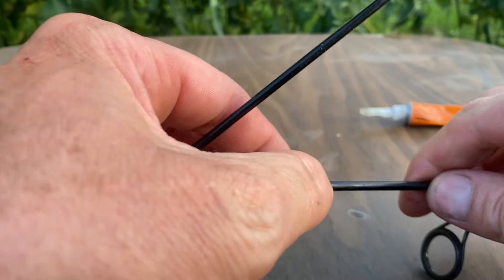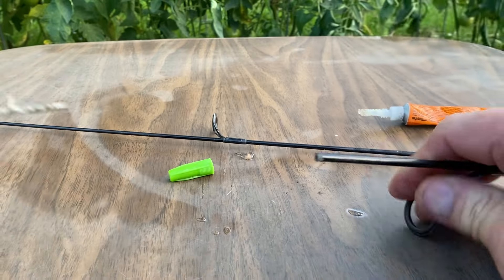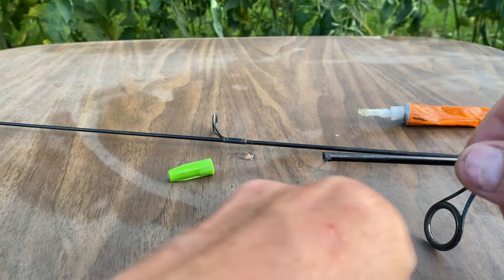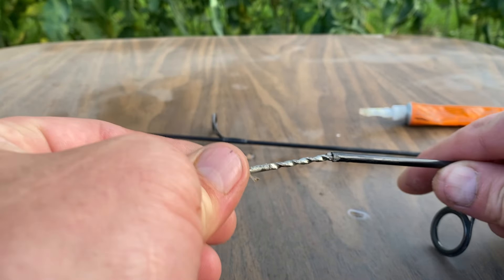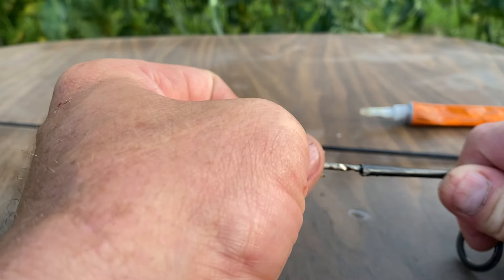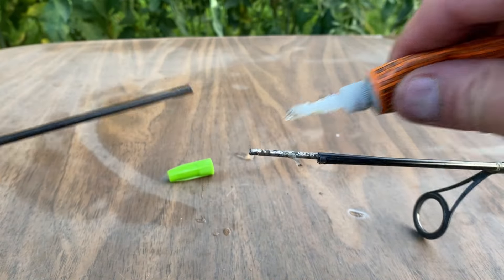That glue doesn't take long at all to dry. If I can get it to quit sticking to my fingers, we're gonna switch it around and put that end in there and re-glue it.